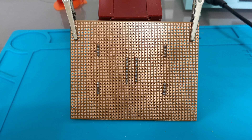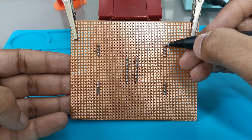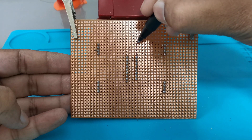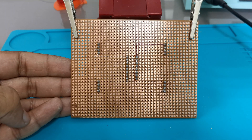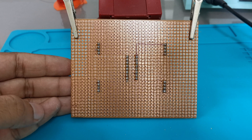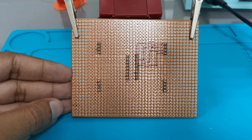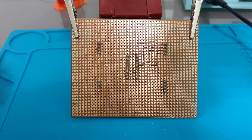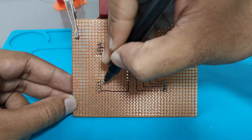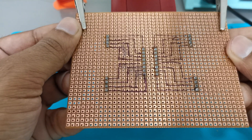Firstly, we will mark all the connections with the help of this marker. You can mark the connections that will be made. So firstly I need to connect this pin to this point, so I will mark a track from here to here. It will guide me during the soldering process. Similarly, we will mark all the connections, and after that we will start with the soldering. So we have marked the connections for one portion, and similarly we will mark the connections for the rest of the three portions.